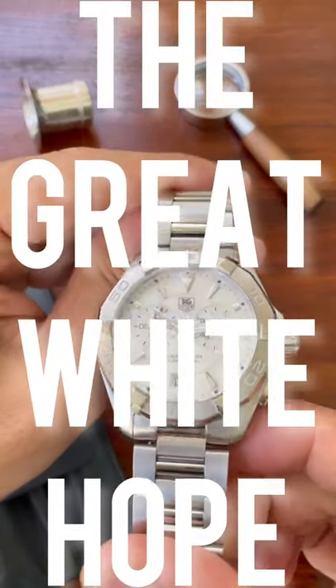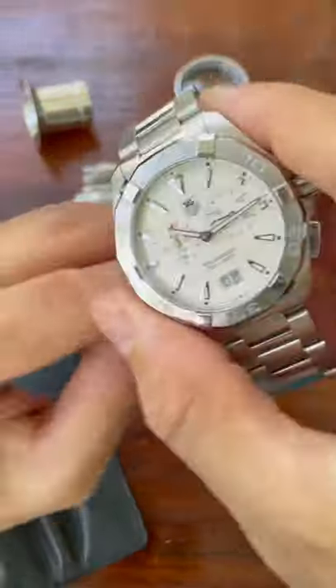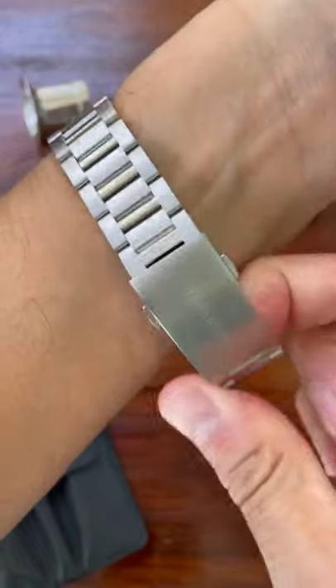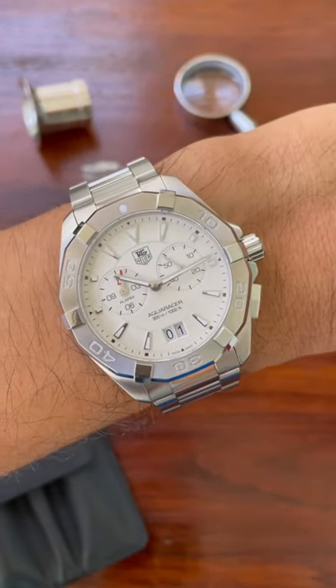Welcome back. We're looking at two Great White Hope dial watches — or will they be the Great White Hype watches? The Aqua Racer WAY 111Y. It is a really nice quartz watch.